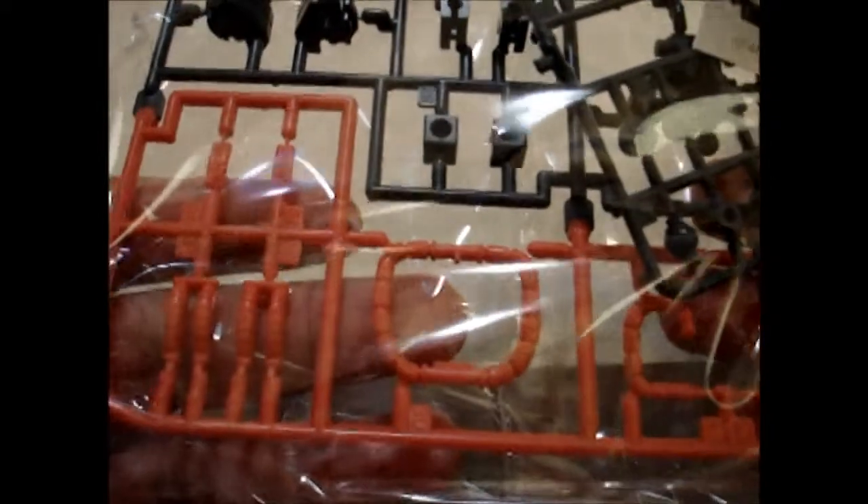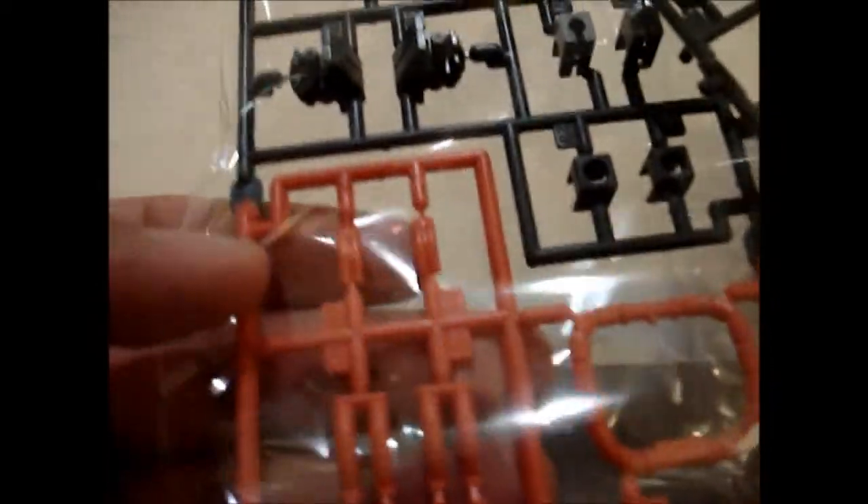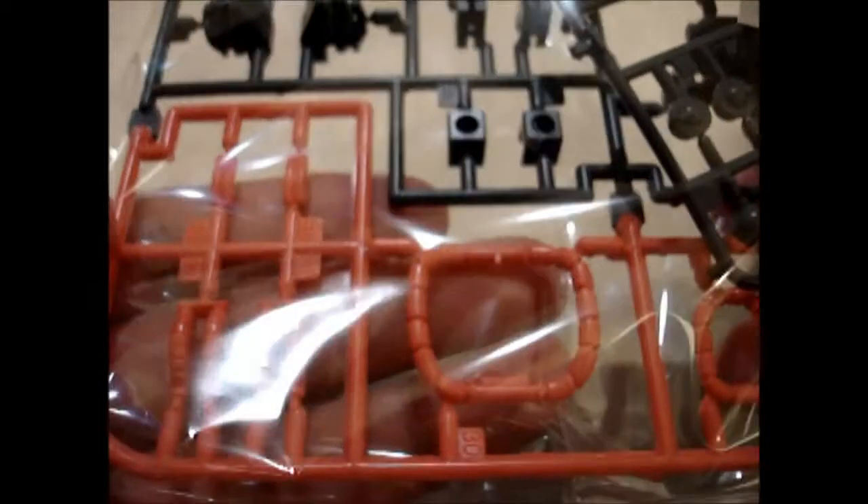And here are the hoses, the cables. They're kind of an orange — almost a bit of a salmon color, but mostly orange. Kind of like a dark cream soda color, I would say.